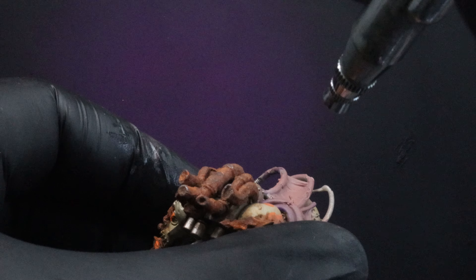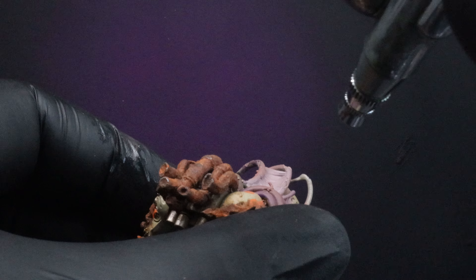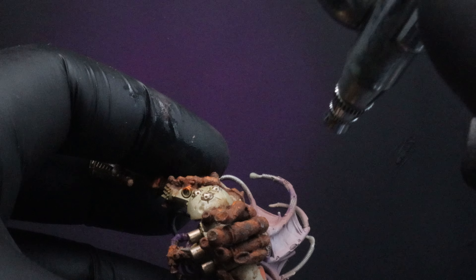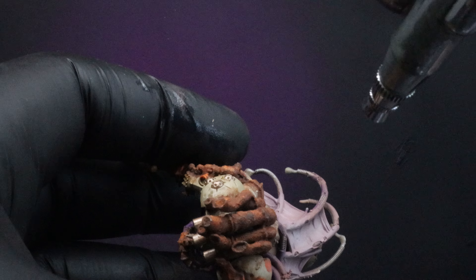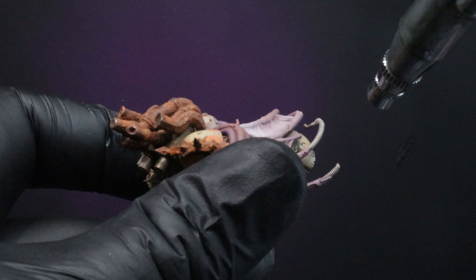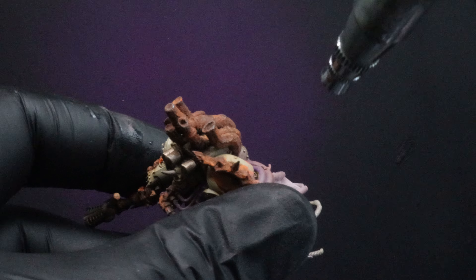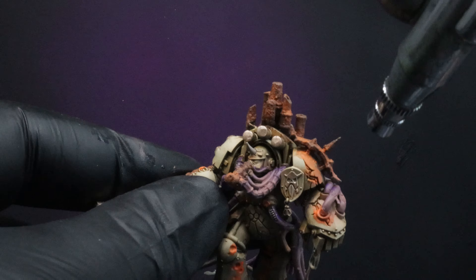Now we're going to be using Vallejo's Pale Flesh doing another zenithal top-down approach. Just make sure you minimize the overspray and keep your Bugman's Glow and your Warlord Purple in the deeper recesses. Go around the model with the airgun and try to minimize overspray — but you could quite as easily just go in with a paintbrush and do some thin layers along the tubing and whatnot.